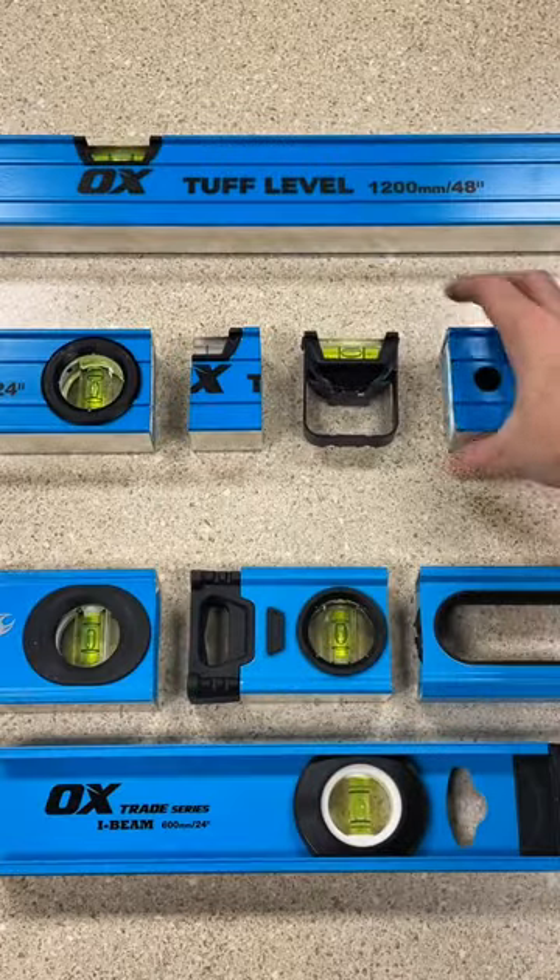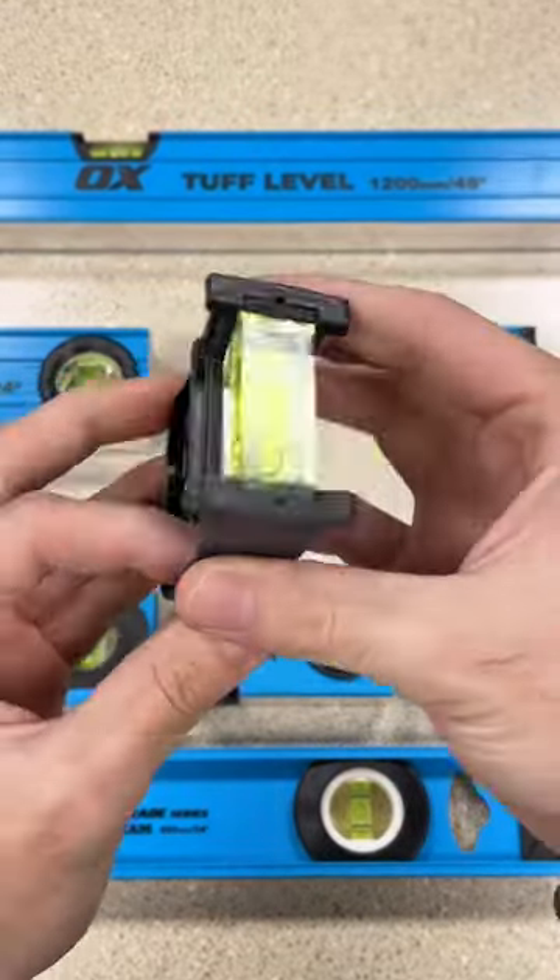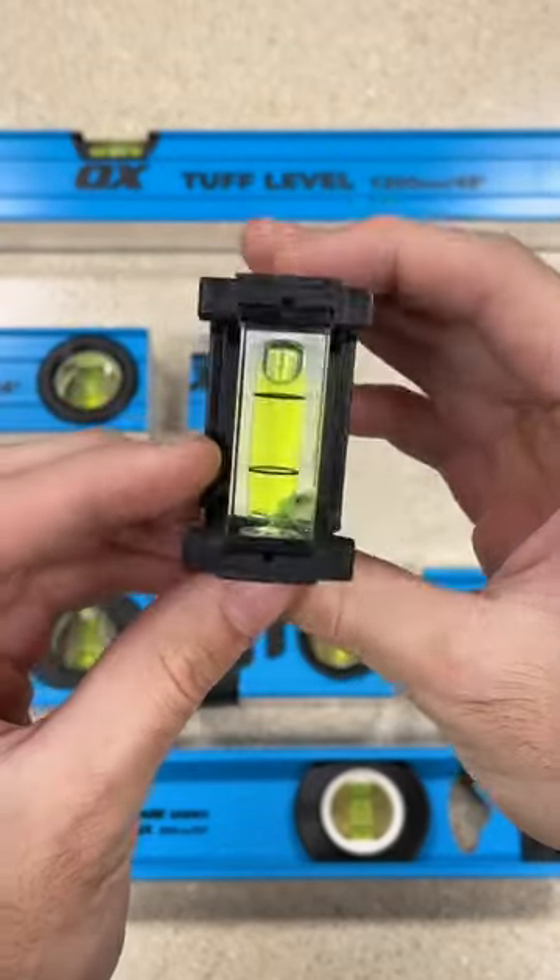Both sides are reinforced on the inside. The level includes three vials, and they're all protected by structural reinforcements.